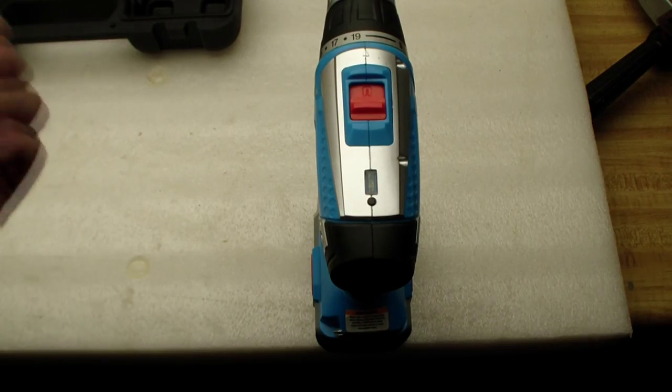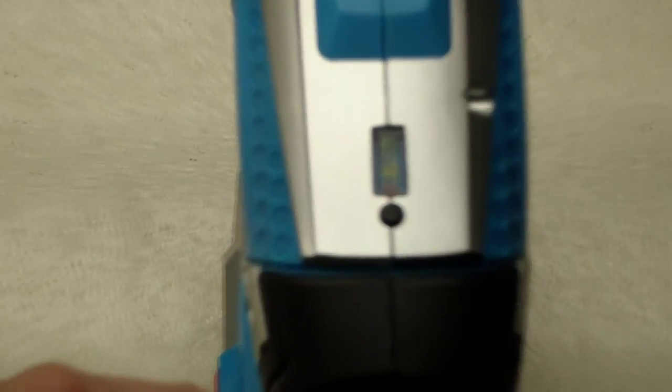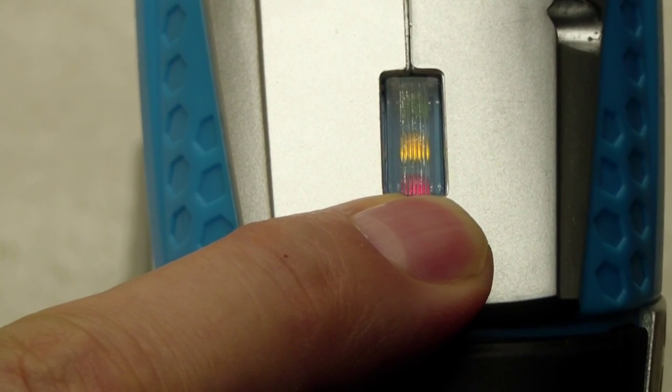I charged the battery two times. Let's take a look — moment of truth. We press the button, and it still only has the red and the yellow LED lit.